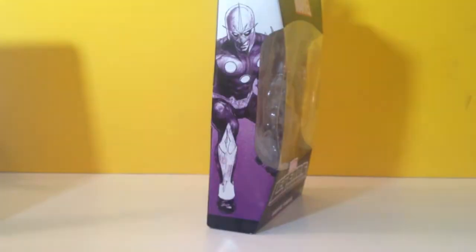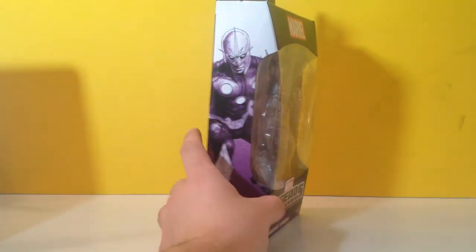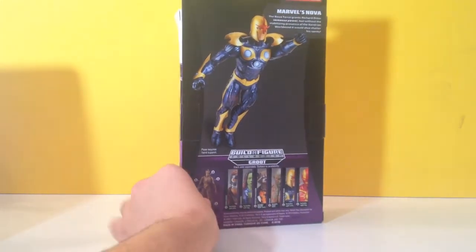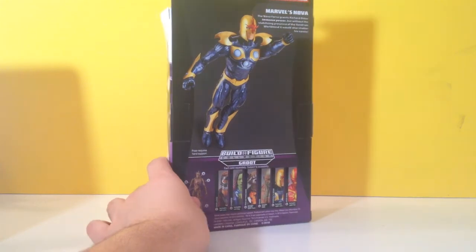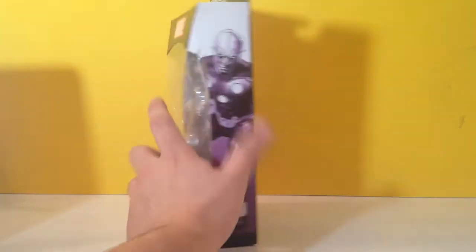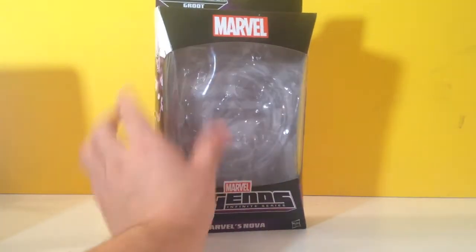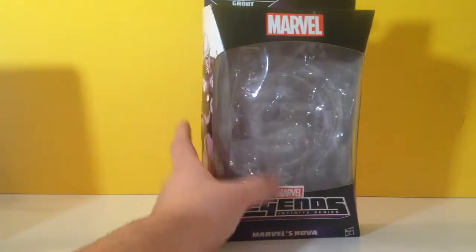But before I show the figure, let me show the box. We got this cool artwork of Nova — not as exciting as the other Guardians of the Galaxy box art pictures, but still pretty cool. We got this really, really lame product picture of him just kind of hanging out, attempting to fly. But once again, purple is cool. It's got the Marvel logo instead of the Guardians of the Galaxy logo. It's purple, it's cool, I'm over it.